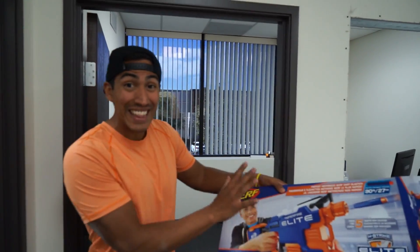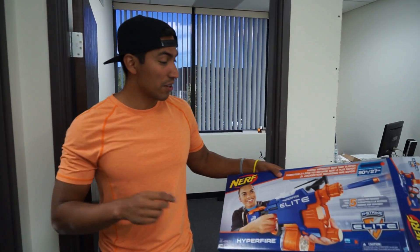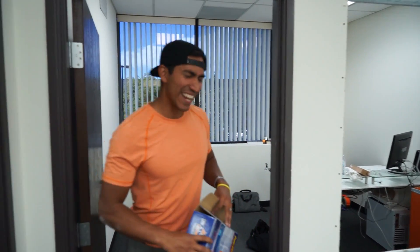There's modifications where people take these things apart and take out the regulators, the governors, whatever. They put souped-up motors in where these things hurt. I actually emailed the guy who does it and said, hey, can you soup up my Nerf gun for me? Waiting for a reply to see if I could actually do that, because it'll be worth it.